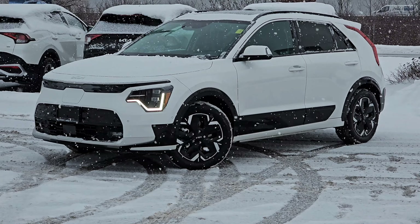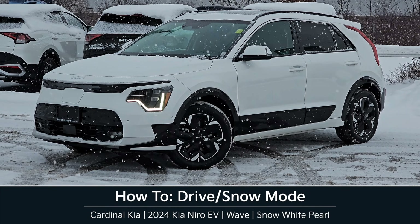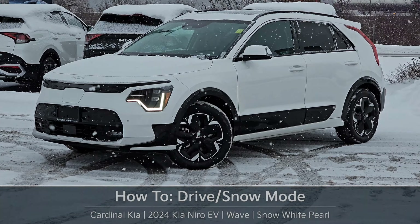Hey guys, it's Andrew from Cardinal Kia. In this video I'm going to show you how to change your drive mode including snow mode in the 2024 Niro EV. In front of me here is a wave in Snow White Pearl. Let's get started.